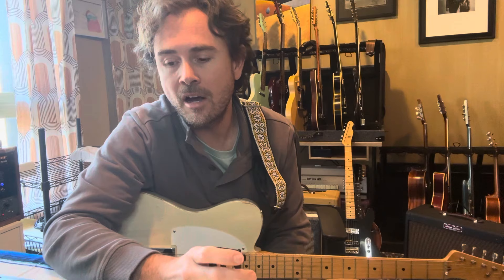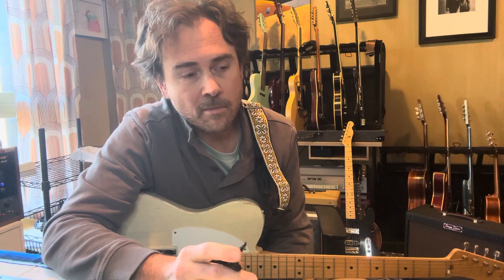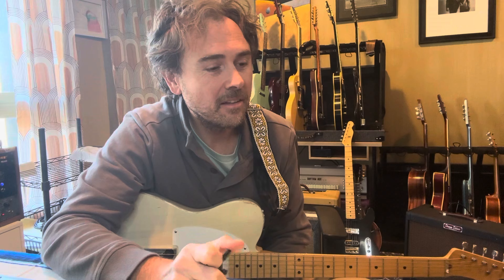I'm really proud of that record. If you haven't heard it, check it out — it's Rodney Crowell, The Chicago Sessions. There's a song I wrote on there too, co-wrote with Rodney and Sarah Buxton, which is the first time I've ever had a song on a Rodney Crowell record. That's pretty cool.